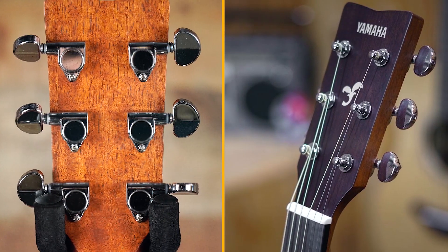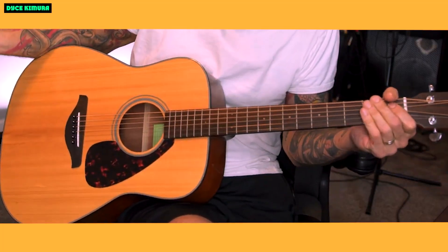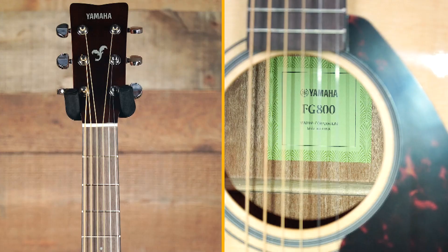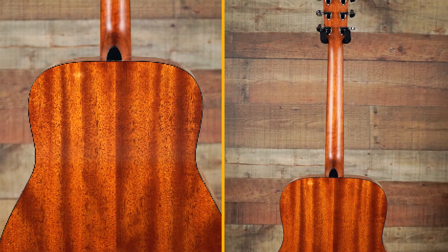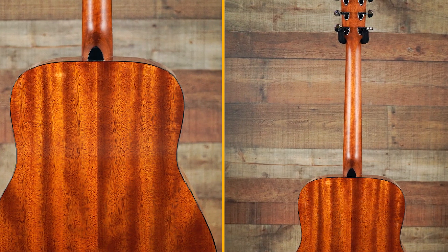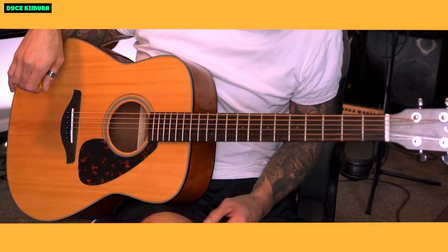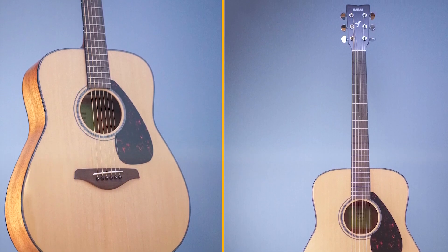Here are some additional features of the Yamaha FG800. Scalloped bracing: the FG800 has scalloped bracing, which helps to improve the guitar's projection and sustain. Satin finish: the satin finish on the neck and fingerboard makes the guitar feel smooth and fast. Rounded neck profile: makes the guitar comfortable to hold. Die cast tuners: reliable and keep the guitar in tune.